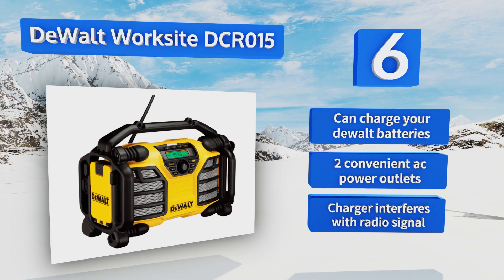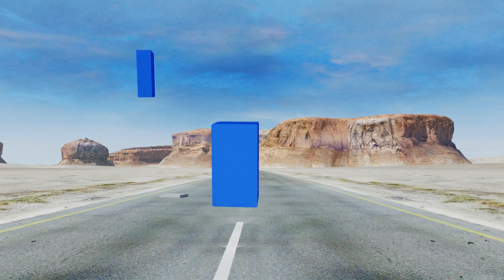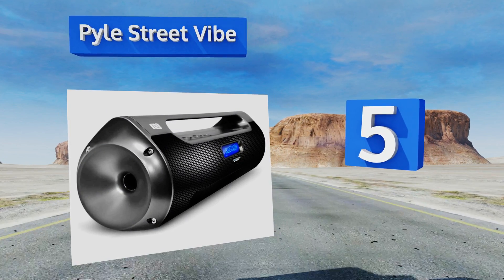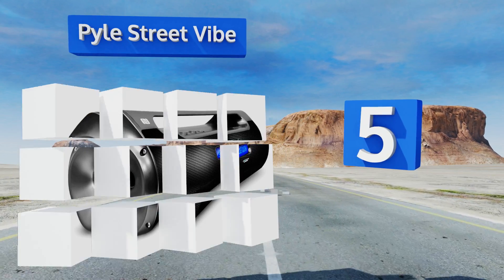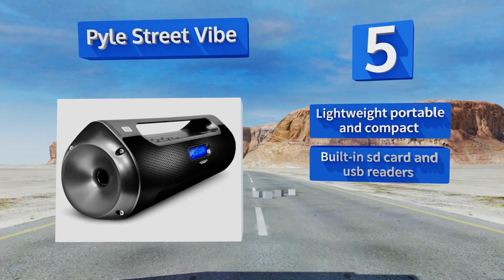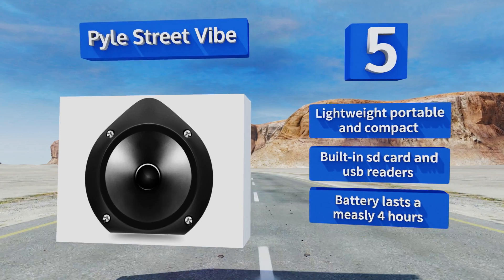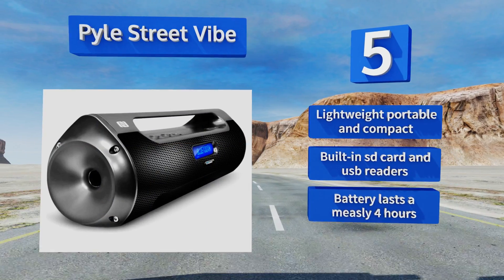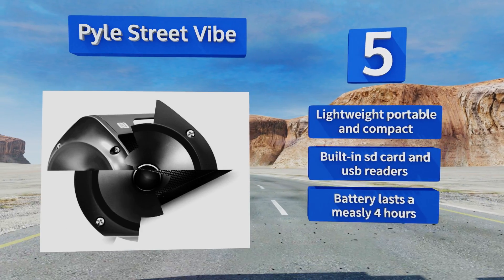Halfway up our list at number five, the Pyle Street Vibe offers pairing via both NFC and Bluetooth technologies, making it easy to connect with most mobile devices. It's a thoroughly modern machine, as reflected in its radio with no AM band — which humans stopped listening to in 1997. It's lightweight, portable, and compact, and includes built-in SD card and USB readers, but the battery lasts a measly four hours.